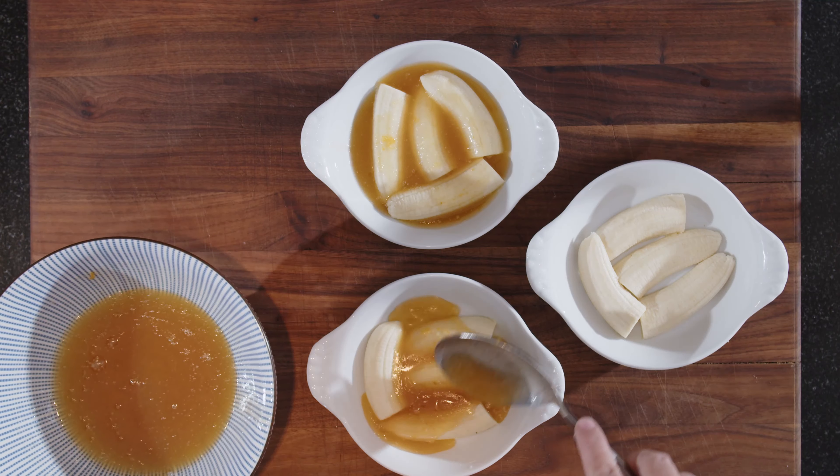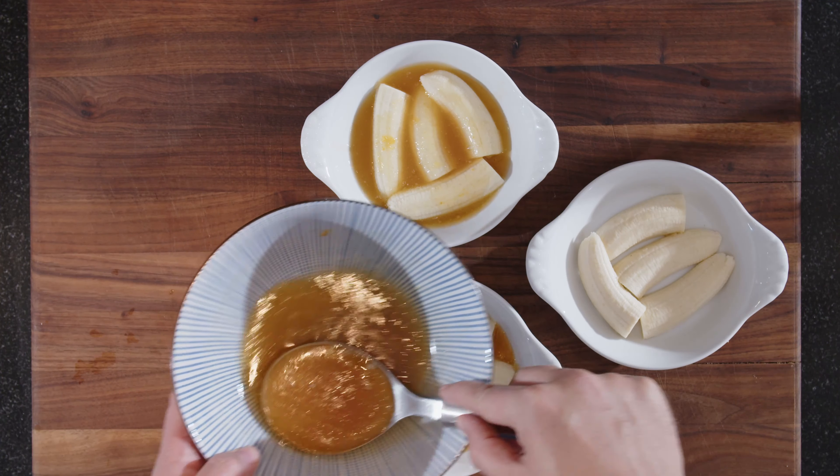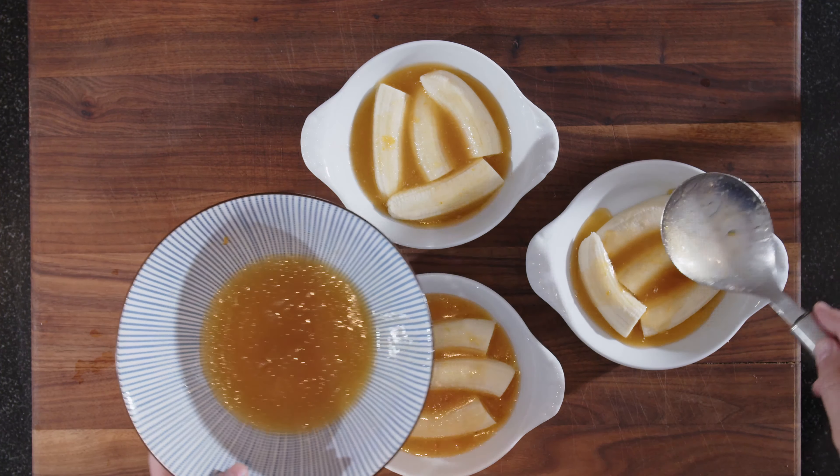Now we just need to pour this over the bananas, making sure that you mix it as well. Our bananas are now ready to go into the preheated oven — 175 degrees. It will take about 25 minutes but check them after 20. It's important that the bananas are really soft — use a toothpick to stick into them and check.